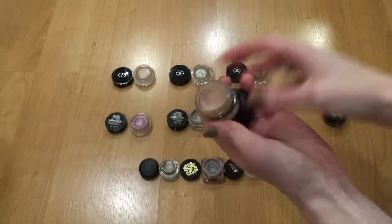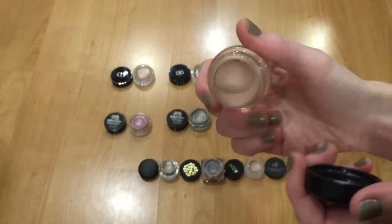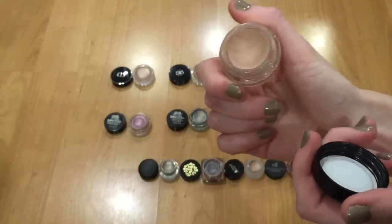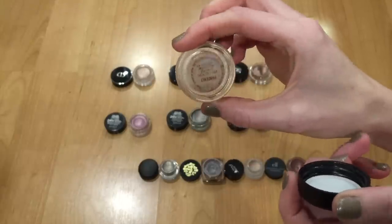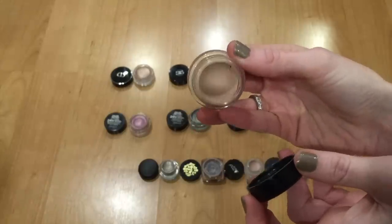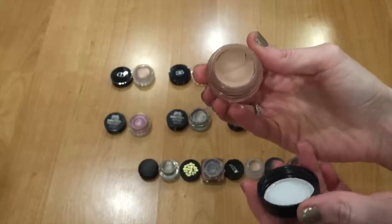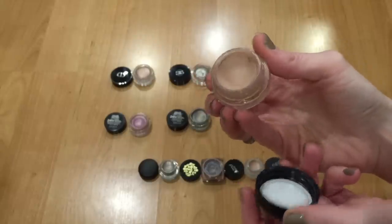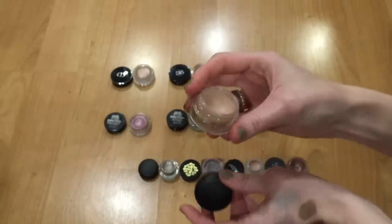Then I have my MAC Painterly Paint Pot — I love this thing. I wear it almost every single day. I've been using it for just over a year and a half straight and still haven't hit the bottom of the pan. I've used up a MAC Paint Pot in Nubile before but never finished this one. This is my new favorite eyeshadow base, so a lot of the other shadows don't get the love they used to. Definitely hanging on to this one.